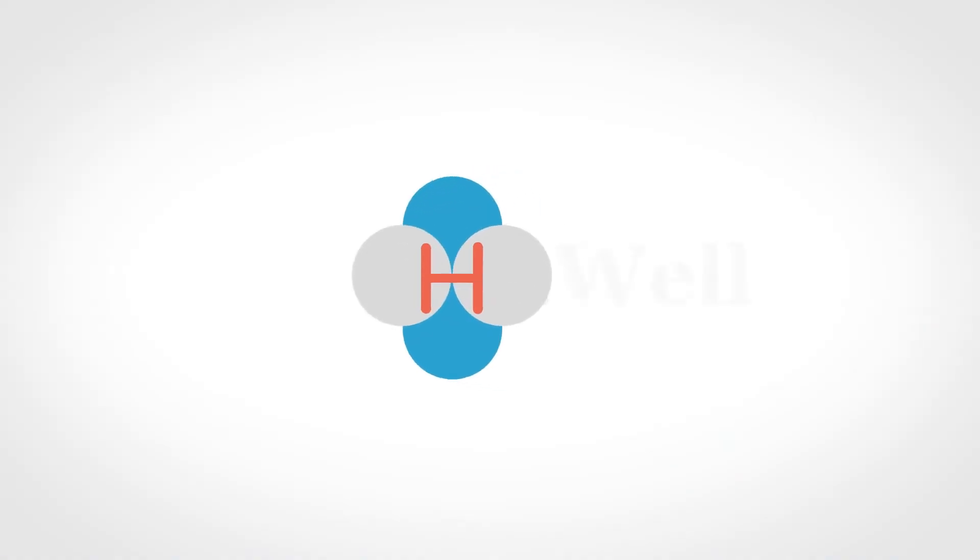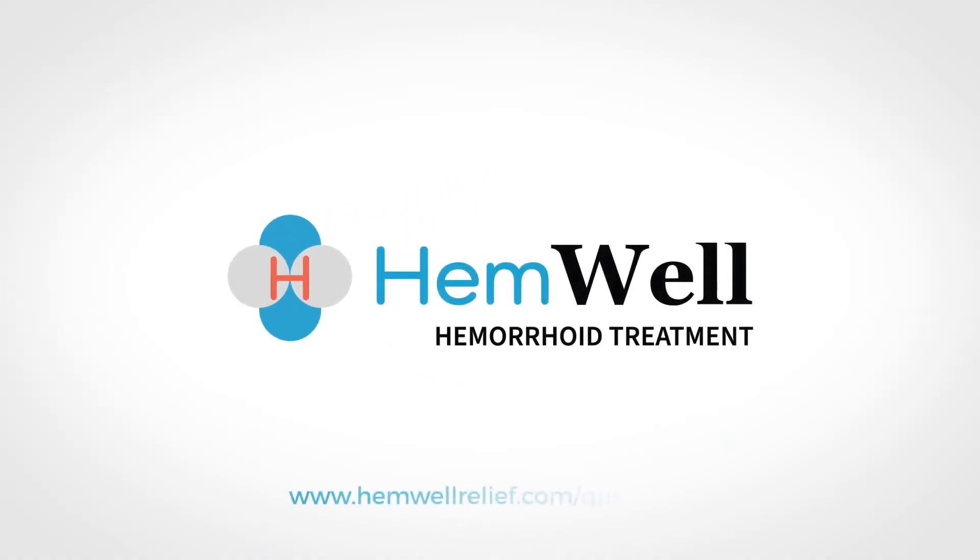If you have any questions that need to be addressed before you begin using the Hemwell procedure with your patients, please visit hemwellrelief.com/questions. Hemwell — it's better for the patient, and it's better for the practice.